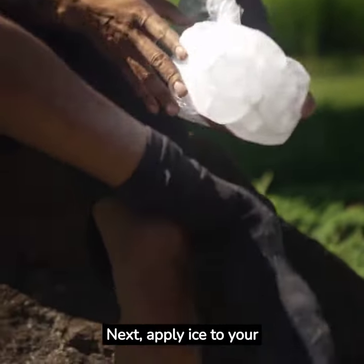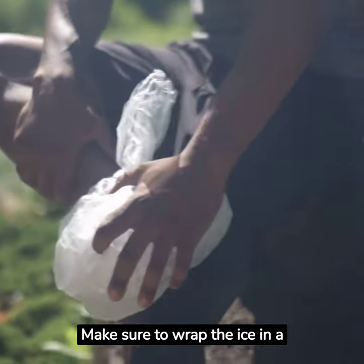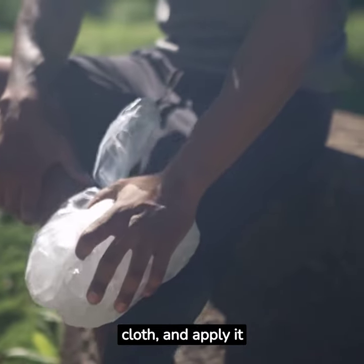Next, apply ice to your ankle. This will reduce the swelling and numb the pain. Make sure to wrap the ice in a cloth and apply it every two hours.